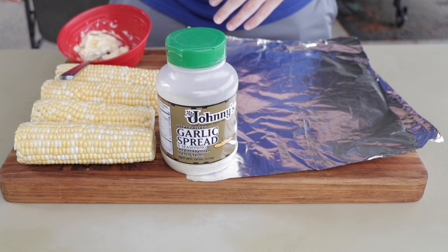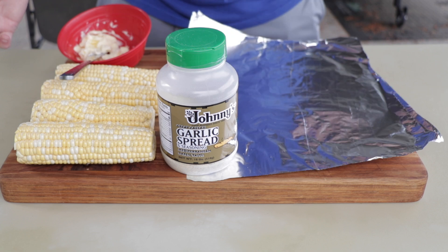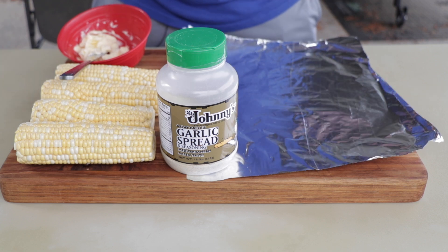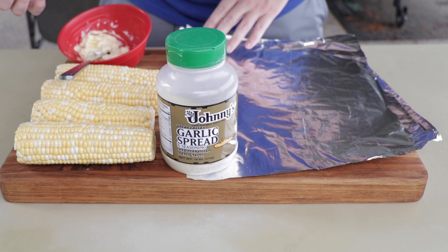So today we're talking corn. I'm going to do it a little bit different than what you're probably used to, just for a little bit of variety. We're going to cook it on the Blackstone griddle just to show that you can do it on there. I'm not saying it's the best way, but if you've got the Blackstone going and you're cooking a whole bunch of other stuff, might as well throw some corn on there.